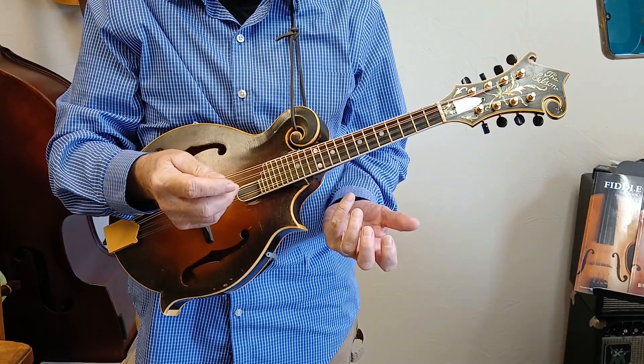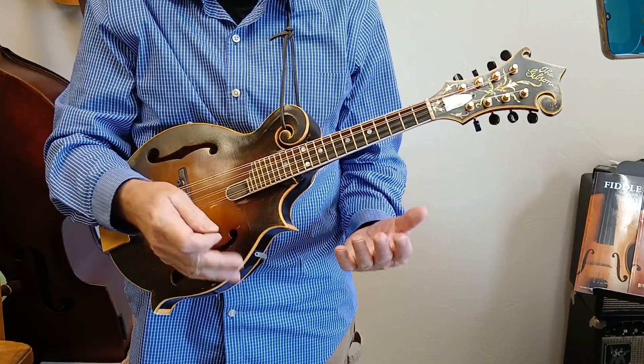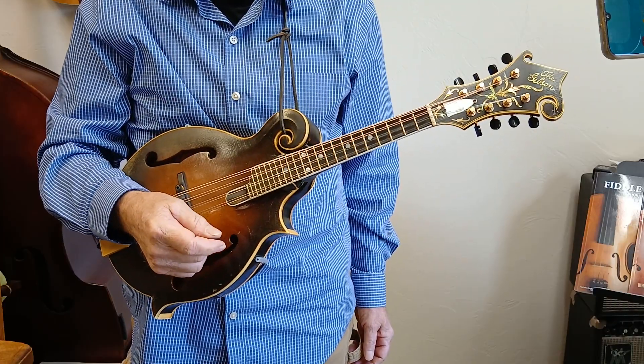Here we're going to do a song that uses that stuff. It's one of the first bluegrass songs ever recorded by Bill Monroe — the Rocky Road Blues. I'm just going to do one verse and then show you what to do.